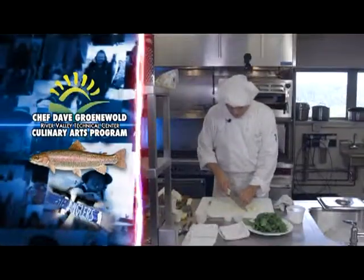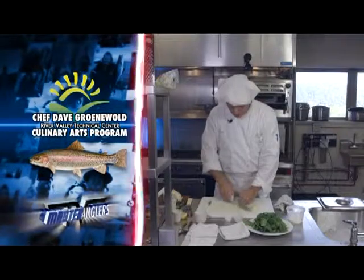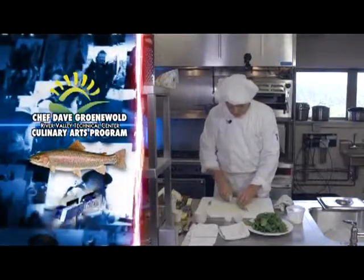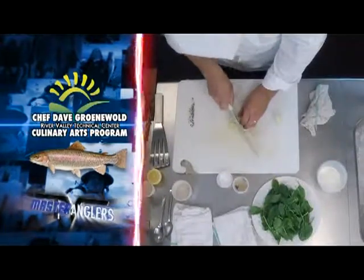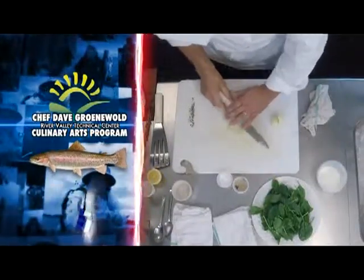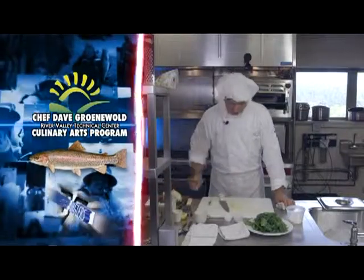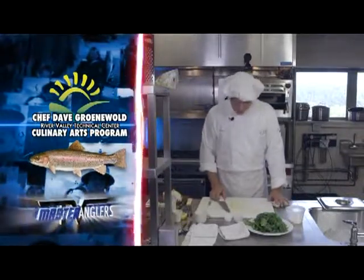Back to the onion. Now we're ready to go ahead and give it a nice small fine dice. My nice small fine dice of the onion is ready to go, and I'm ready to go ahead and sauté that with my spinach, which is right here. Both of these products are going to go with my trout.